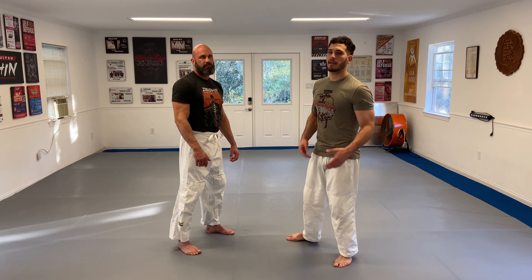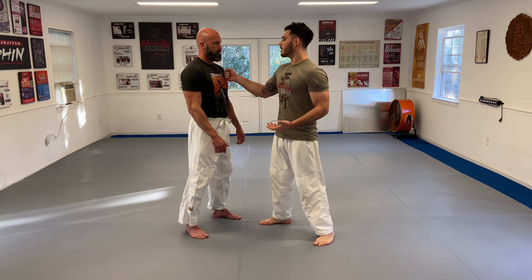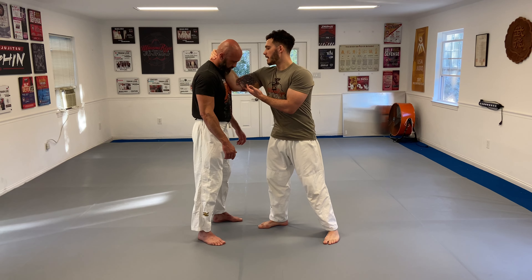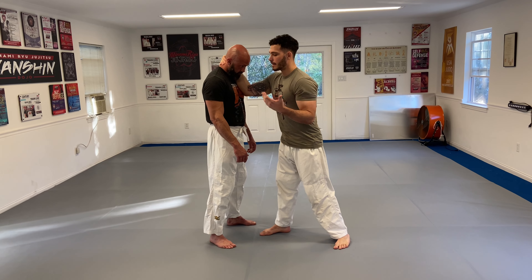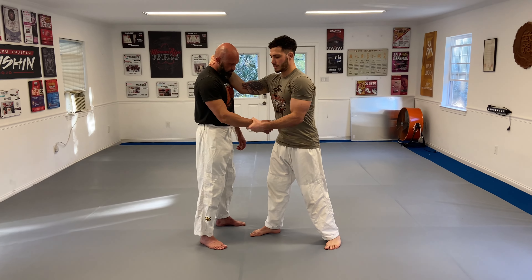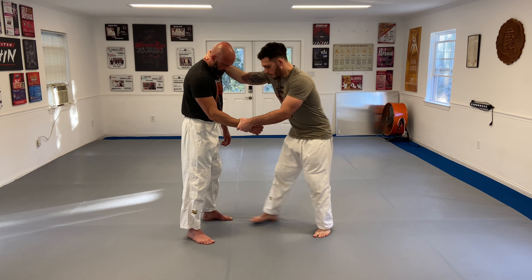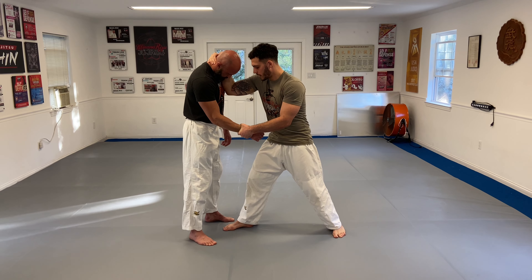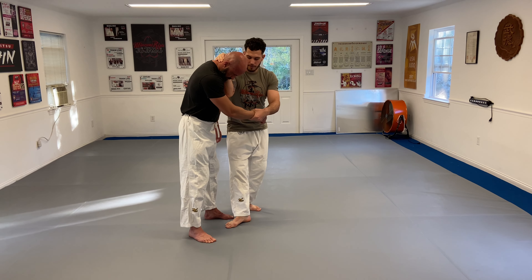Now we're going to do the same technique, Tai Toshi, translated as a drop throw, but without a Gi in a self-defense scenario. There are a couple of differences. If you're right-handed, instead of grabbing the lapel, we're going to grab behind his neck — keep elbow in at about 90 degrees, right into his chest. Left hand can grab right behind his elbow or his wrist — personally I prefer the wrist. The footwork is the same as with the Gi: first step right between his legs, second step right behind that foot. Elbow in, move to the other side, put the obstacle in front of his leg.